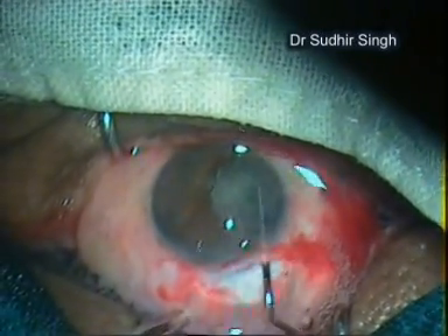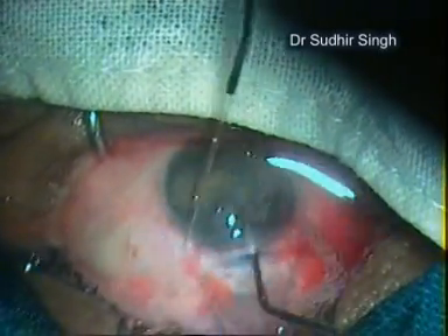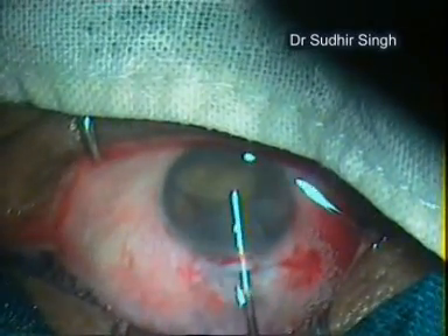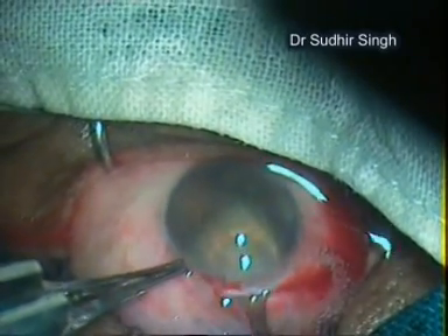The nucleus was rotated within the capsule using a Sinskey hook, then prolapsed into the anterior chamber using a Sinskey hook. The nucleus was taken out with the help of a lens loop. The rest of the steps are as usual for any cataract surgery.